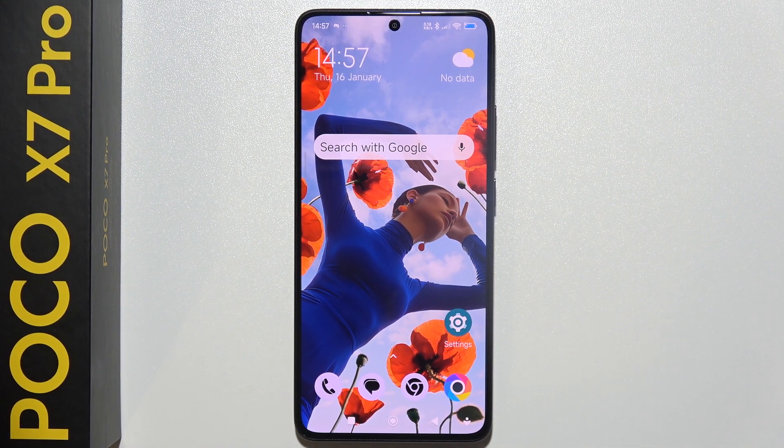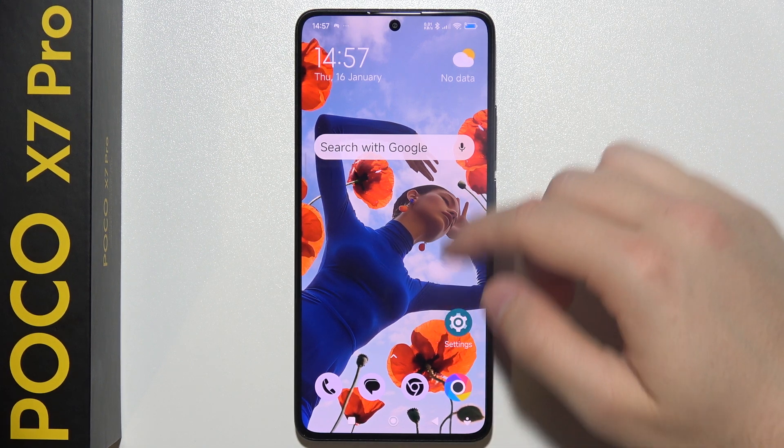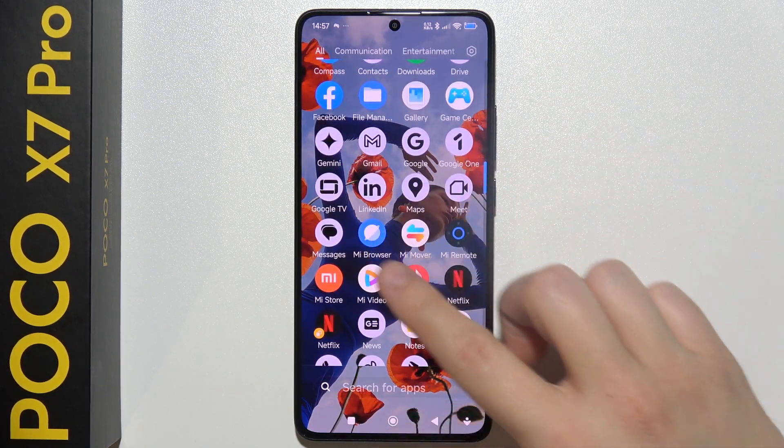If you want to use your POCO X7 Pro as a remote controller, then for sure you can do this. First of all, you have to open this application, Mi Remote.